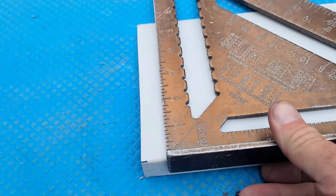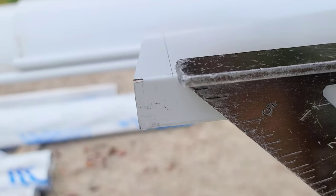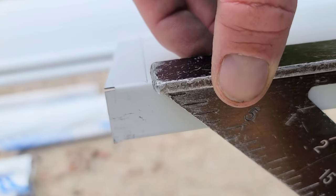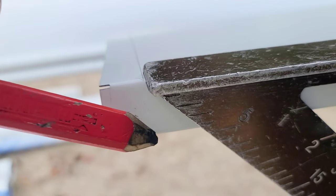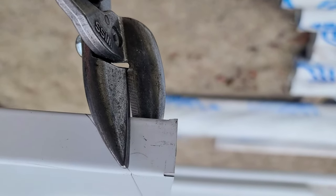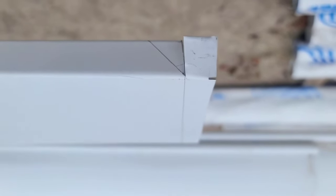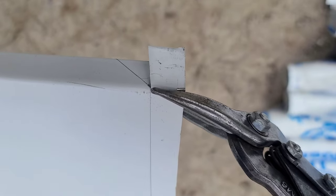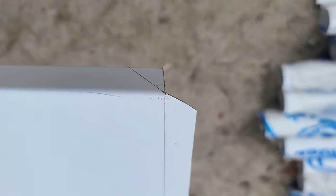I'm going to start by marking a flap and a 45-degree mark on the bottom edge. Once I have that in, I'm just going to notch on the bottom, leaving some material on that 45-degree line, and then finish the notch by cutting in on that flap.